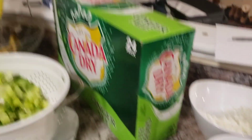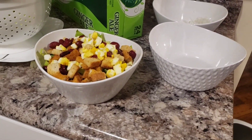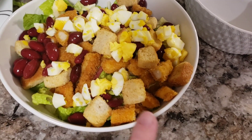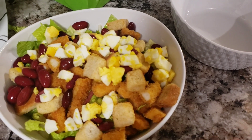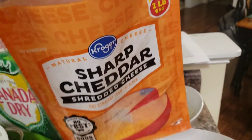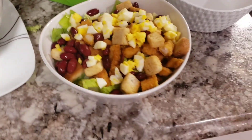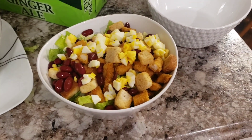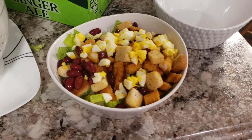My husband just got home and brought the bananas and the ginger ale — we are in business! I wanted to show you his huge salad. I made this for my husband and didn't put the cheese on it yet — there is chicken, some croutons, some eggs, some kidney beans, and onion is already in there. I put the onion on first and now we're just going to top it. I want to finish this little bag of shredded cheddar cheese. I've got a ton of salad left and my husband will probably get seconds. Thank you guys so much for watching — I love doing this. I'll see you tomorrow for another quick 'what's for dinner' video.